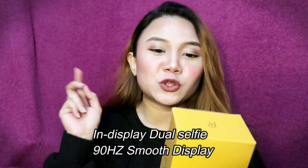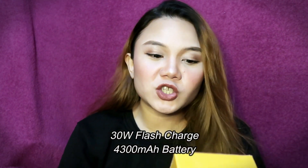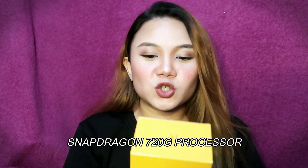May 64MP quad camera na din — i-check natin. Of course, gusto natin yung mga selfie natin para mga super earth gen. And then may in-display dual selfie. So may pa-dual din siya. And then may flash charging na 30 watts. And then Snapdragon 720G na siya na processor.